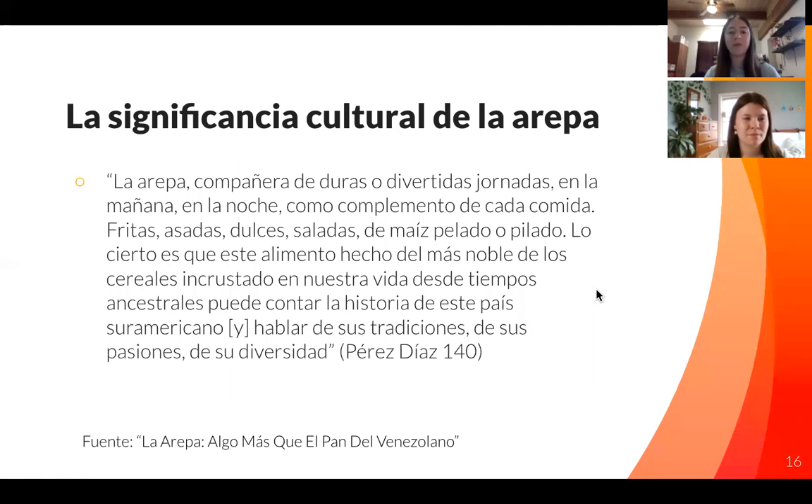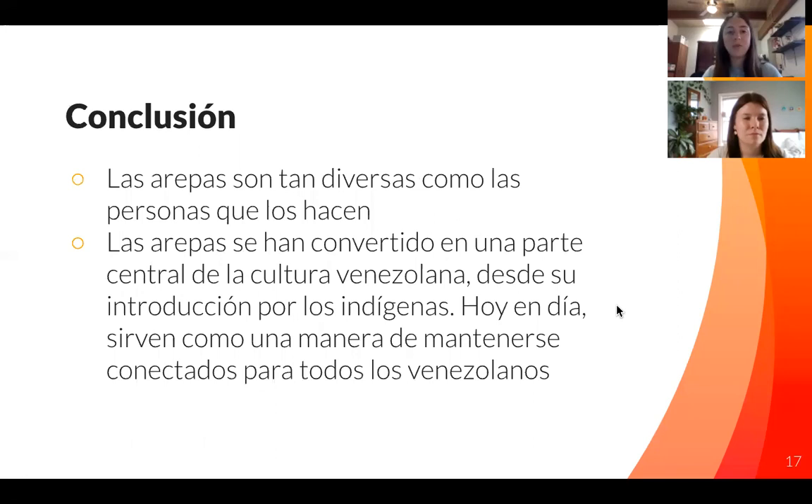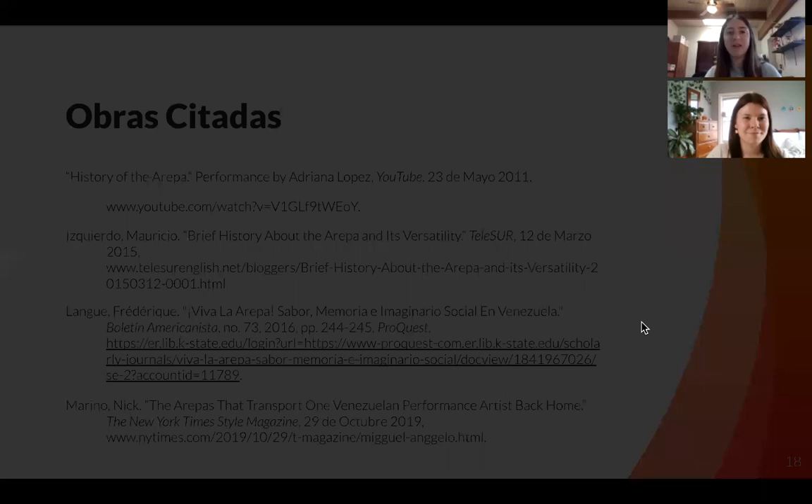To end our presentation, we have one last quote. Although it's in Spanish, to summarize it: the arepa becomes something eaten in many different forms — in the night, in the day, whatever it is — but it's also something where people can share their traditions, their passions, and diversity all through this one food. A lot lies within the arepa. In conclusion, arepas are as diverse as the people who make them. They come from many different backgrounds, people, and preparations, but at the end of the day they all serve as a connection back to the country of Venezuela. Thank you so much for listening to our presentation. We would love to answer any questions you have during the round table. Thank you.